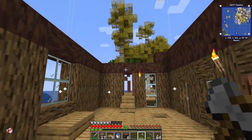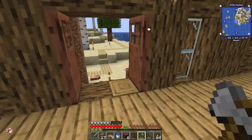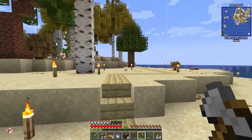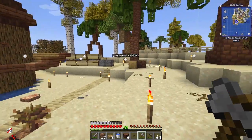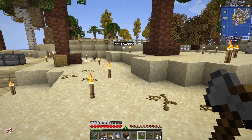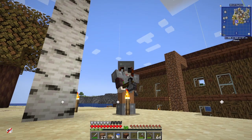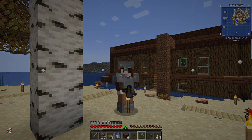I'm quite pleased with how that's looking, but I do want to go up one more level all the way around and then I'll put a roof on. I'm thinking of a flat roof and a roof garden. Thank you ever so much for watching - next time the houseboat will be finished and I'll give you a little tour. See you soon, bye!